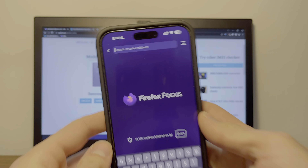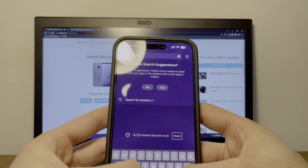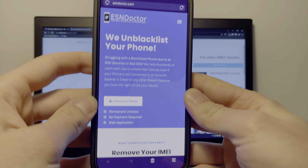Like I said guys, to do an unlock like this, take any device like a computer or a phone and go to esndoctor.com where you can unblacklist any phone. Thank you guys so much for watching and see you in the next video.